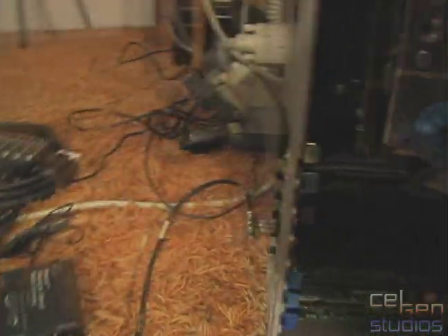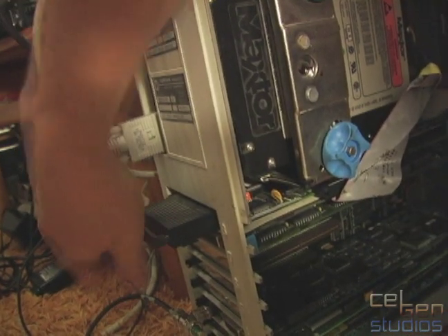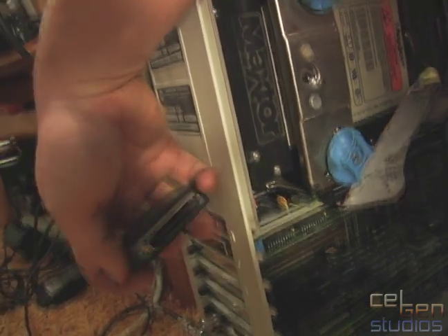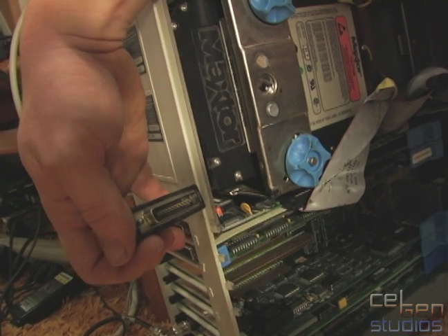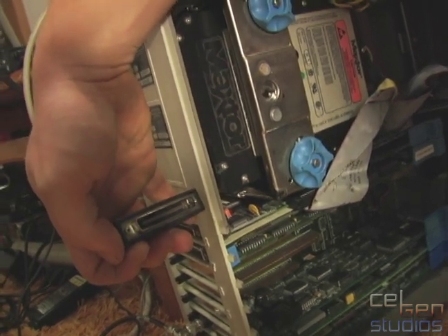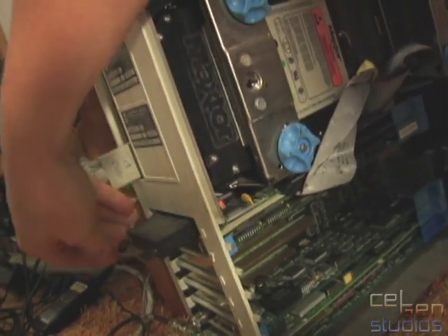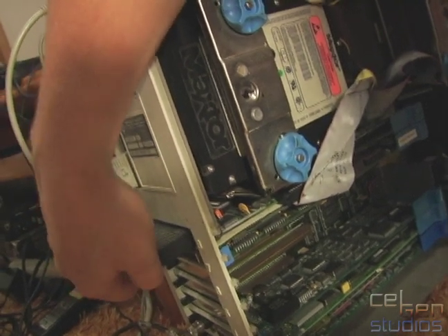IBM's SCSI card uses a rather ridiculous proprietary SCSI connector — let me get this terminator off — and nothing else uses this kind of connector. Nothing. It looks like wide SCSI, but it's not. So I don't suspect I'll be hanging anything off of it unless I find an adapter sometime soon.